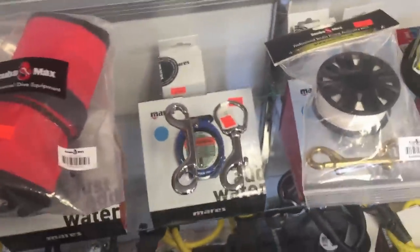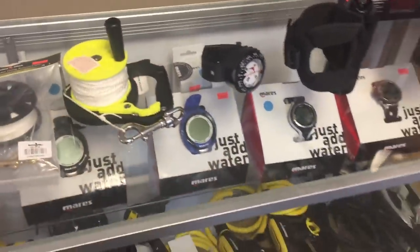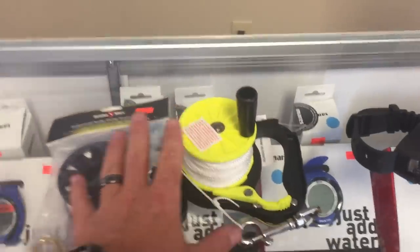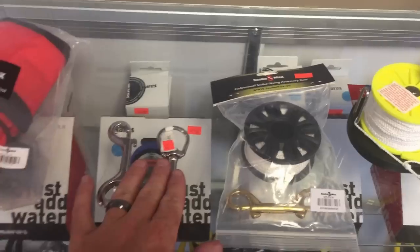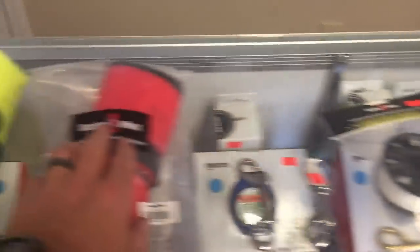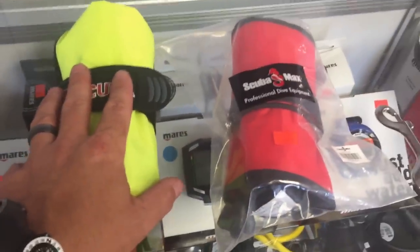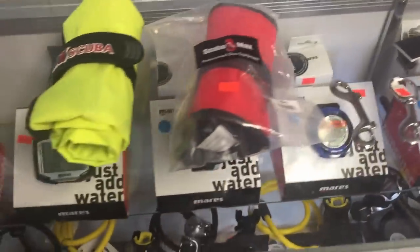These are the bare essentials for regular search and recovery diving and they don't take up much room. The light mounts on my left hand, the compass is on my right wrist, both reel systems are clipped to my right hip D-ring, the extra hardware is attached to my flashlight or in a spare parts kit, the SMB is clipped to my right shoulder D-ring, and the lift bag is clipped to the finger spool, which I use to mark objects and create down lines or reference lines.